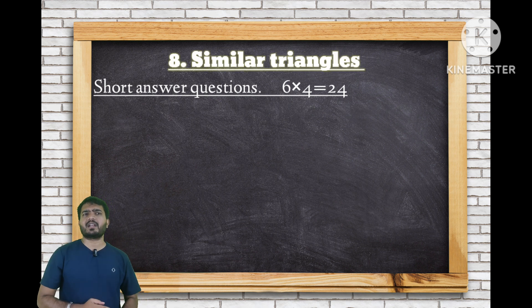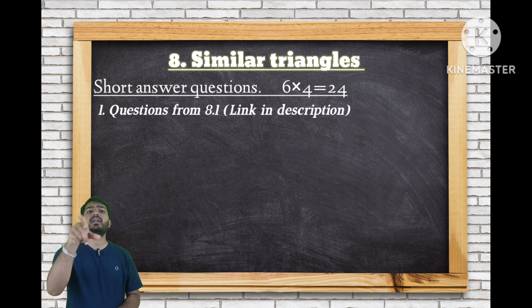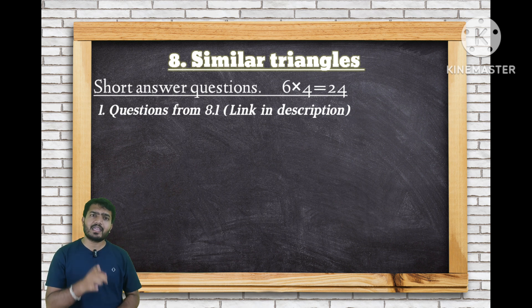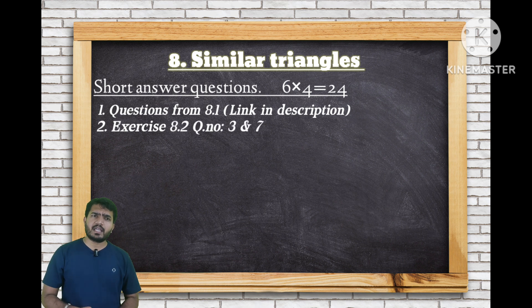For Similar Triangles 2-mark and 4-mark questions, focus on exercises 8.1 and 8.2. From exercise 8.3, question number 3 — find the values of x and y — is very important. Also, question number 7: 1/x plus 1/z equals 1/x plus 1/y — this is a very important 4-mark question. These two questions have maximum chance of appearing.